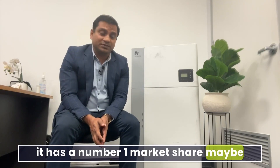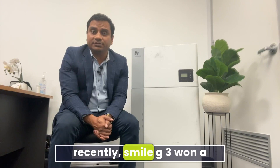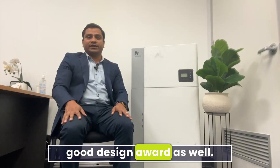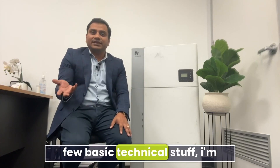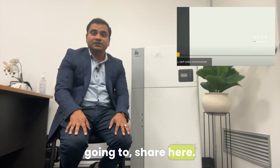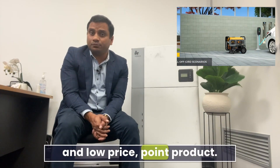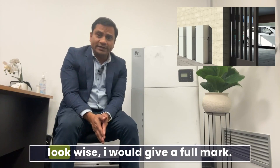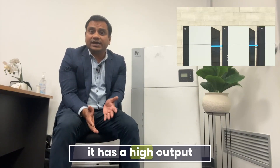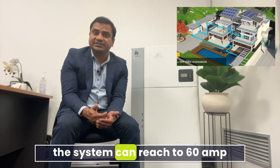Recently the Smile G3 won a Red Dot and a G-Mark Good Design Award. On the technical side, it's very cost-effective and low priced. Look-wise I would give it full marks — it looks very good. It has high output power and the system can reach up to 60 amps maximum charge and discharge current.